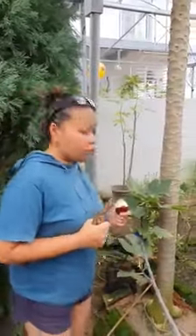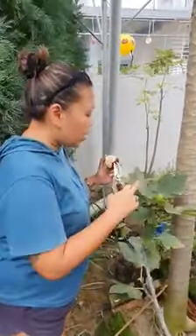Hi everybody, this is the Fit Queen. For most of you who know what Rimada is all about, you know for a fact that the leaves are pretty much like — looks like this.